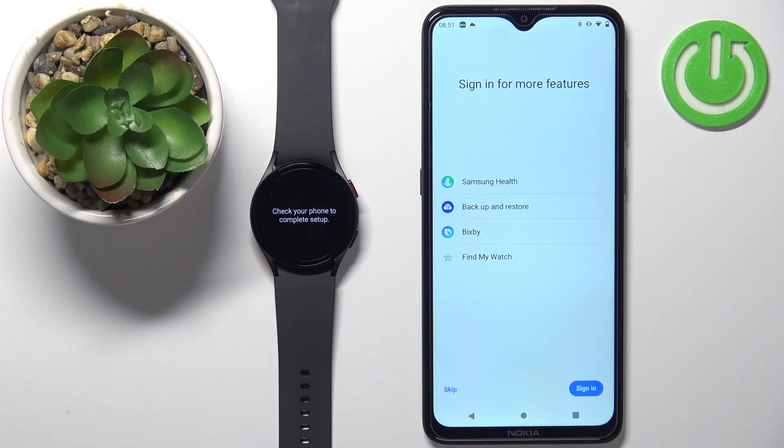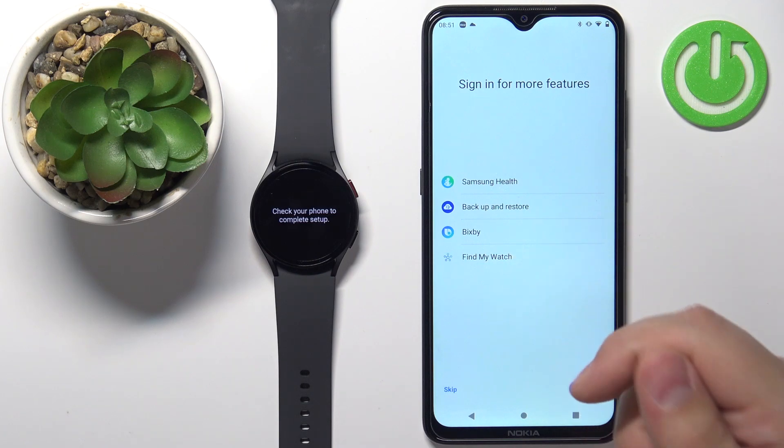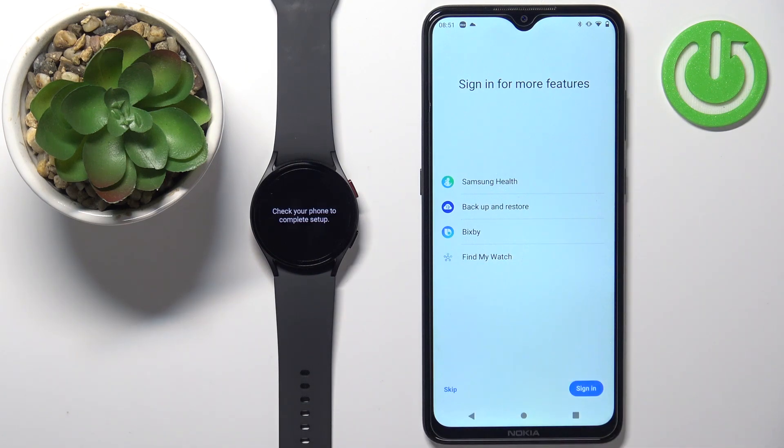Here we can sign into a Samsung account. If you want to use features like Samsung Health, backup and restore, Bixby, and Find My Watch, you need to log in to a Samsung account. If you don't care about these features and don't want to log in, you can tap on skip. I'm going to log in, so I'll tap on sign in.